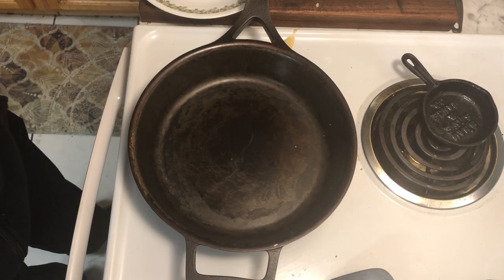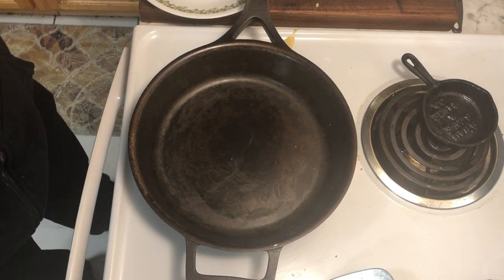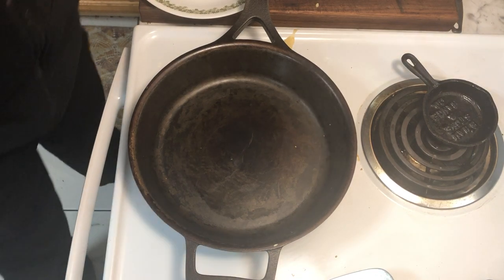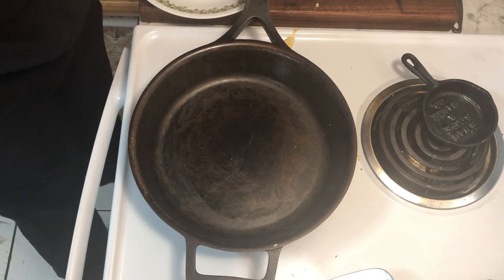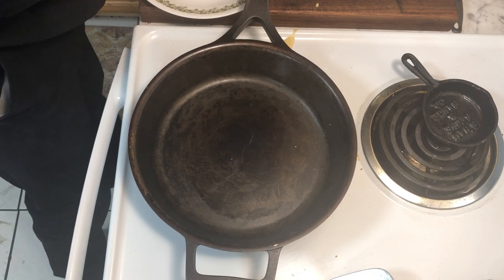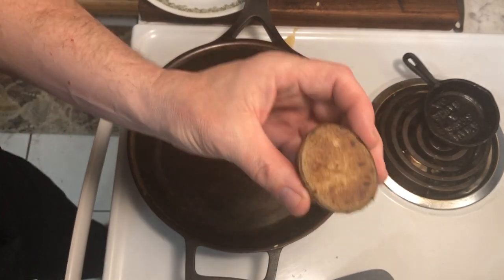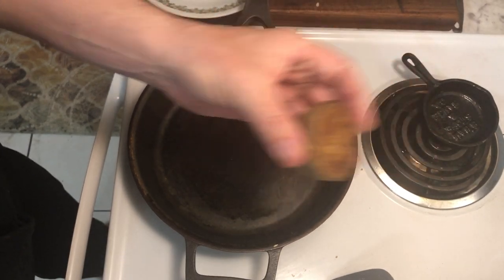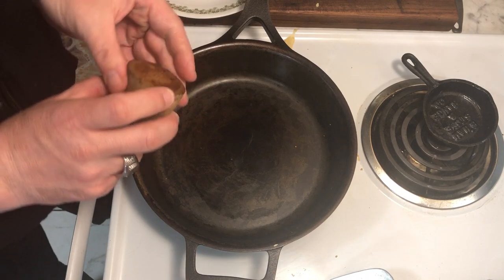I figured the best thing to do is to do another video, much quicker this time, in order to cover what I said last time — namely that we made pancakes in the Stargazer cast iron skillet, and I used a little trick: using a sliced potato rather than butter or vegetable oil to make the pancake.